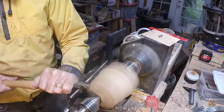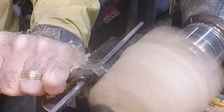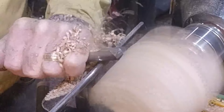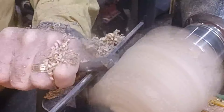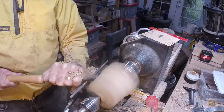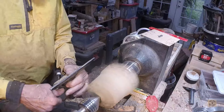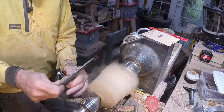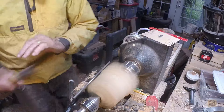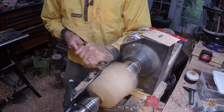I've been away from the lathe for a while and seem to have suffered a brain dump in that time. Here I am committing a cardinal woodturner sin — turning cross grain with a spindle roughing gouge. Not supposed to do that. It's dangerous. As the diameter decreases I'll lower the tool rest to compensate. Still using the spindle roughing gouge, a fragile tool that can snap in a catch.